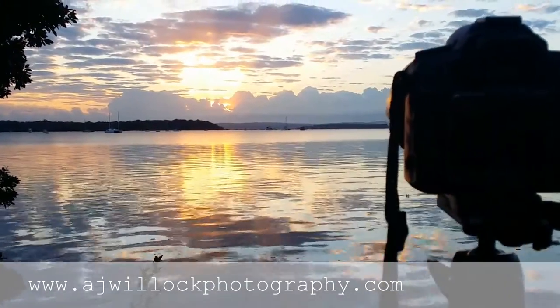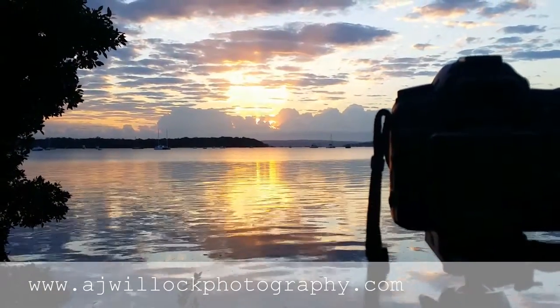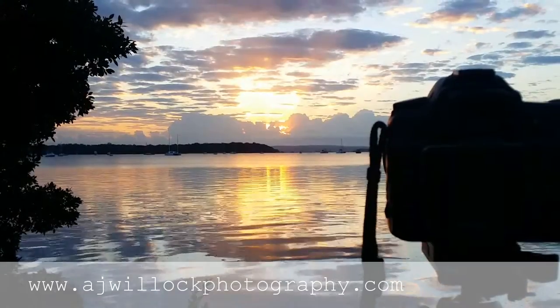Here we are again for AJ Willock Photography.com and as you can see the colors are just absolutely stunning this morning. It's really putting on quite an amazing light show for us.